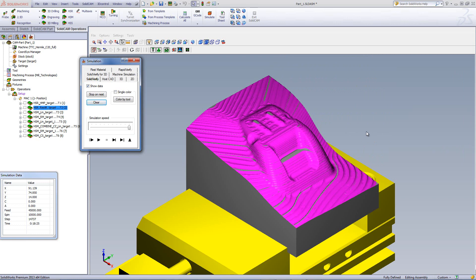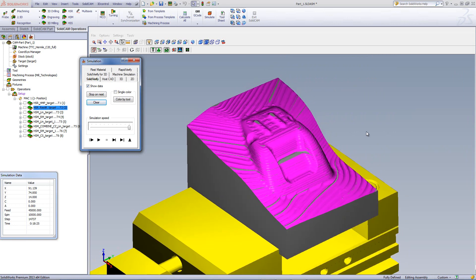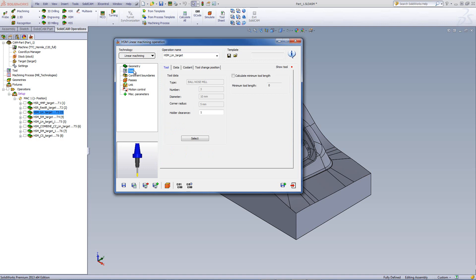We're ready to start our finishing operations. But since this is a mold and I need a very nice finish, I'm going to first do a semi-finish operation on the part, and then bring it down to a finish operation. Our next operation will start with our HSM operations, beginning with a linear cut. I chose linear machining, and the tool in this particular case will be a 10mm ball end mill.